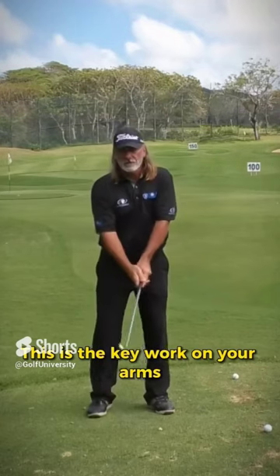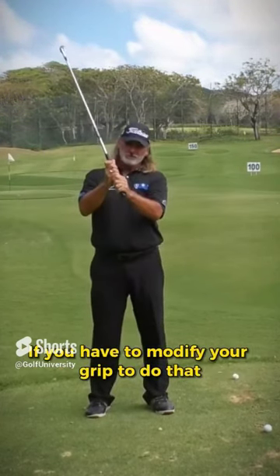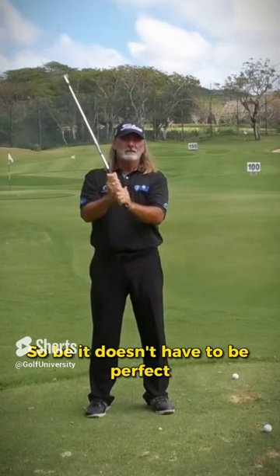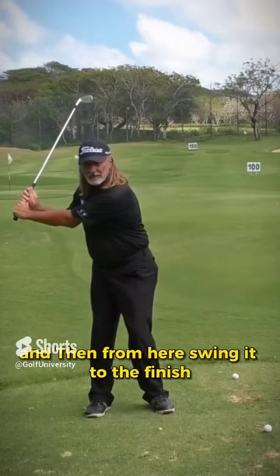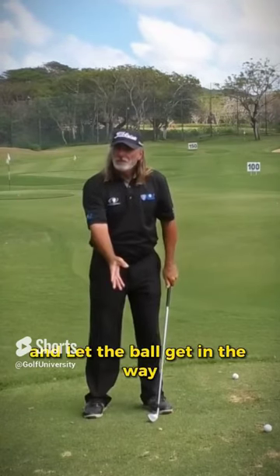This is the key: work on your arms. Hinging the club to the side with a full angle here. If you have to modify your grip to do that, where you just have two hands on the golf club like that, so be it. It doesn't have to be perfect - it's just got to be able to do that here. And then from here, swing it to the finish, wherever that is for you, and let the ball get in the way.